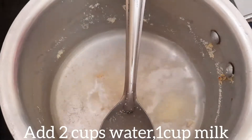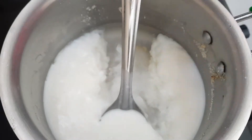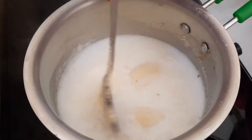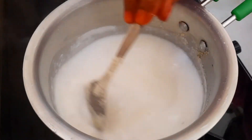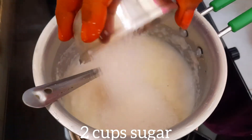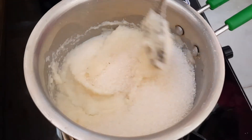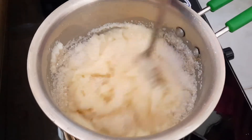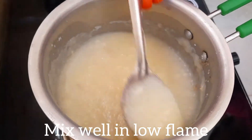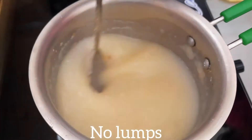Add 2 cups of water and let's mix it in a little bit.